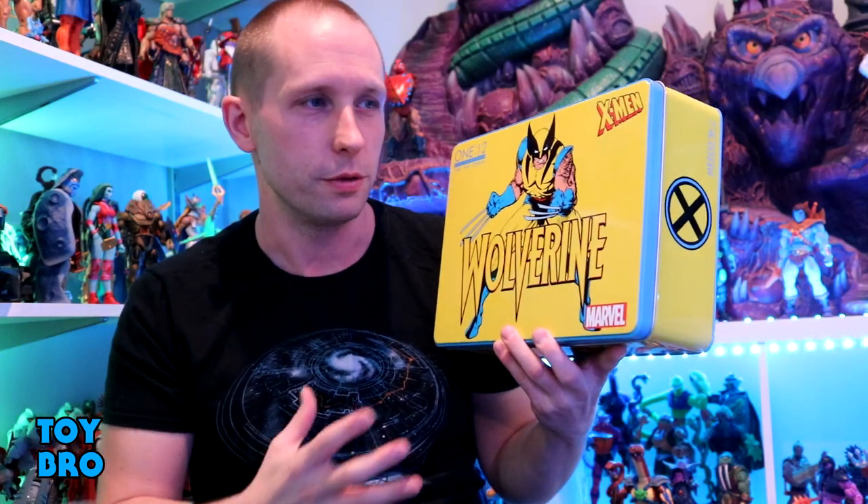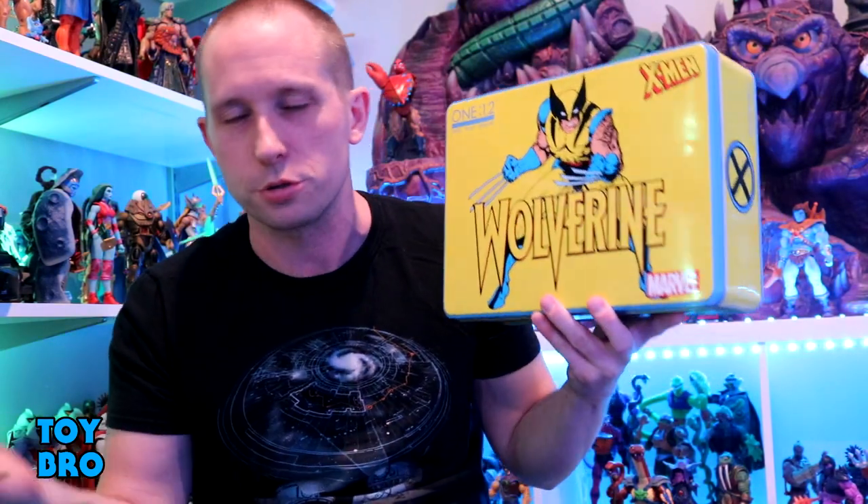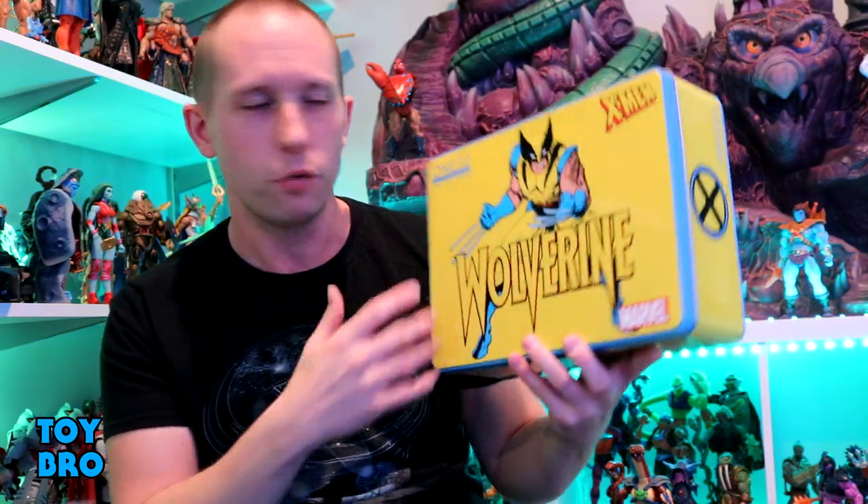I'm really excited about this guy because it definitely seems like they're going for the ultimate wolverine — like, you're never going to replace this. There's just so much stuff in here. I got this from a new place too — the folks over at Frogman's Fines. I'll put a link down below if you want to check them out. They're a new online shop carrying Mezco and all the normal stuff, but they do a punch card system where you buy 10 figures and get something free, which is definitely not the norm. Our Mezco One:12 Collective Wolverine...